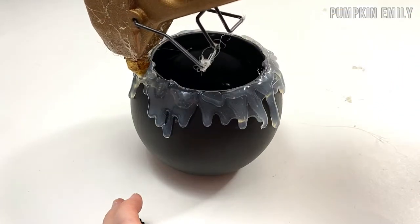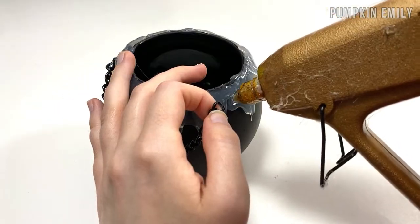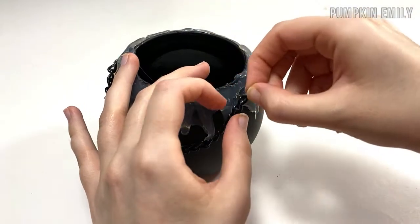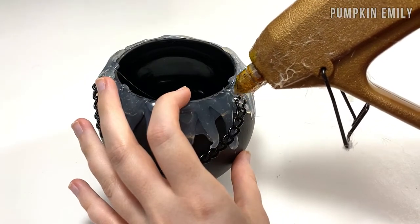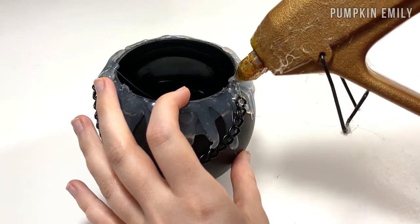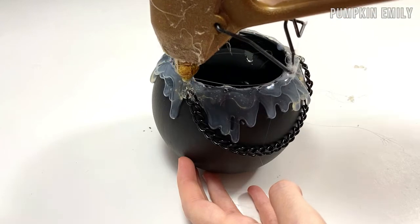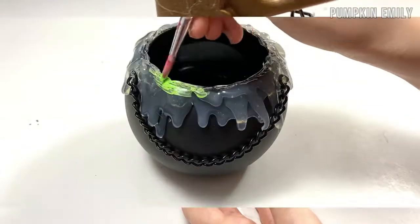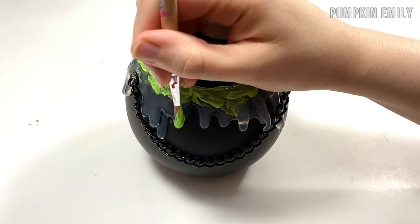Once you like how the glue looks, you want to take a piece of chain and glue it where you would like it to be. Then you can put glue over the chain so it looks like it's being covered by the stuff coming out of the cauldron. After the glue is dry, you want to paint the glue any color that you would like. I painted mine green.